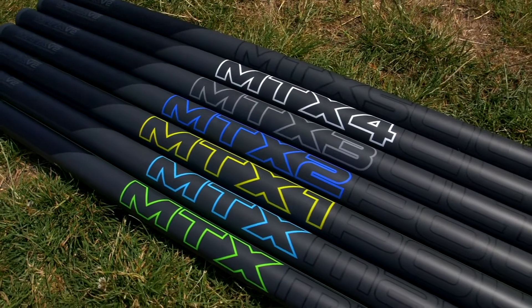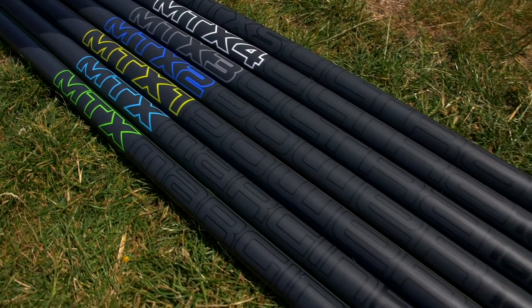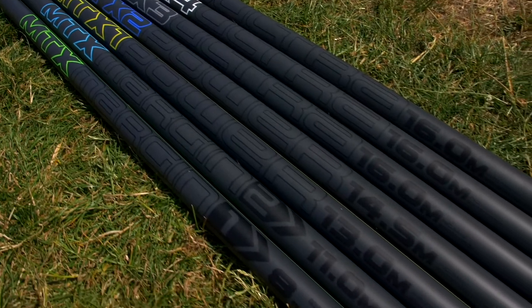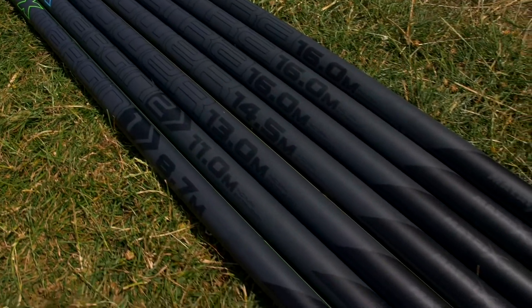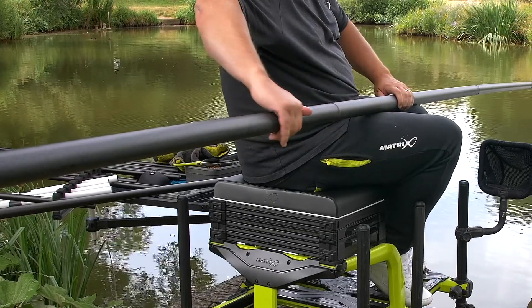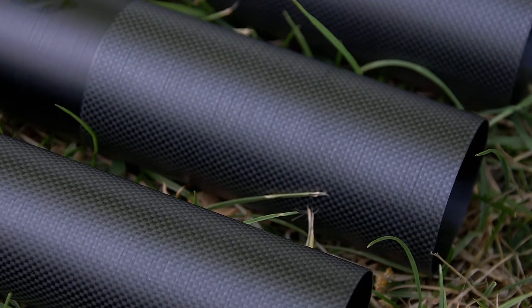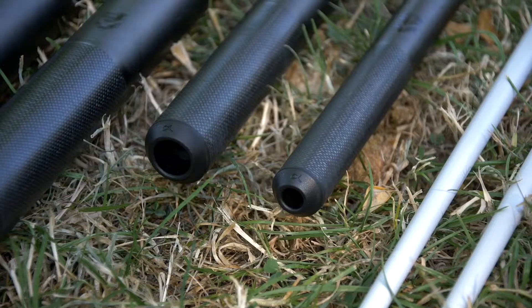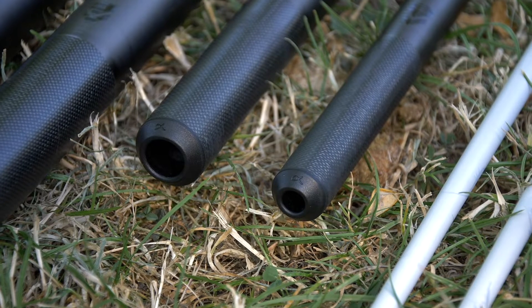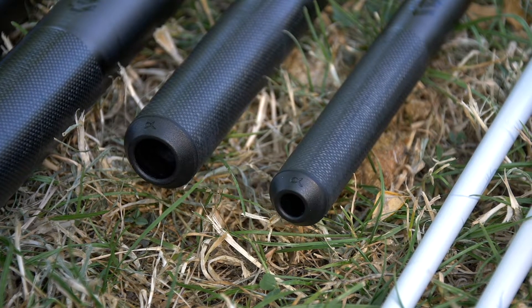All poles are built on the same mandrel, which makes the range fully interchangeable between the existing MTX poles and the re-engineered V2 models. Features include our MST layering technology, glide tape finish and reinforced 1K carbon weave joints. Number three and number four sections are fitted with matrix protective nose cones.